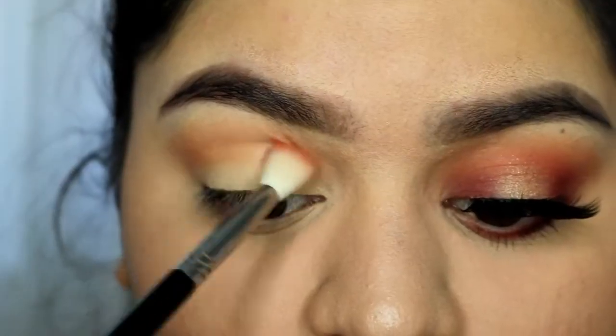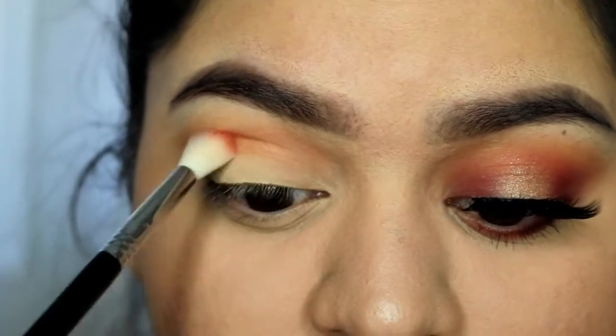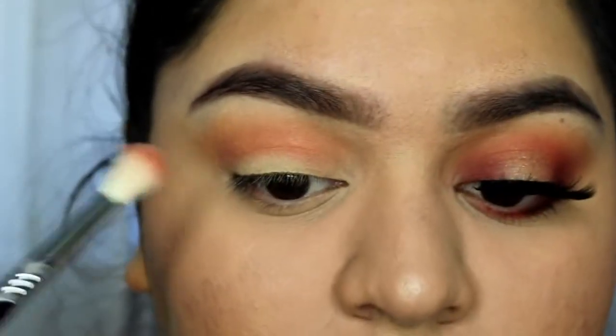Then with my Sigma E35, I'm taking Peach Punch and applying that just to my crease, making sure that I don't blend it all the way up to the Just Peachy shade. I really just want to focus this on the crease.